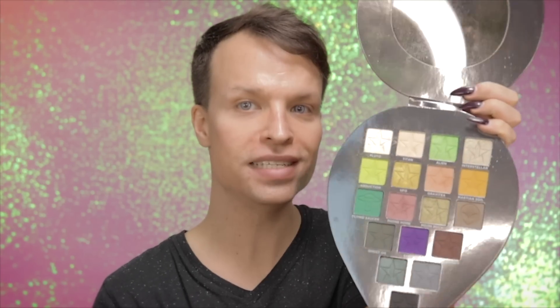So let's look into the colors. First of all, congratulations on this mirror — it's really big and you can really use it while traveling. It's also amazing that there are normal colors mixed with a little bit crazier colors. I'm excited to play around with these and I think I will do a very alien-esque look, because it's called Alien.